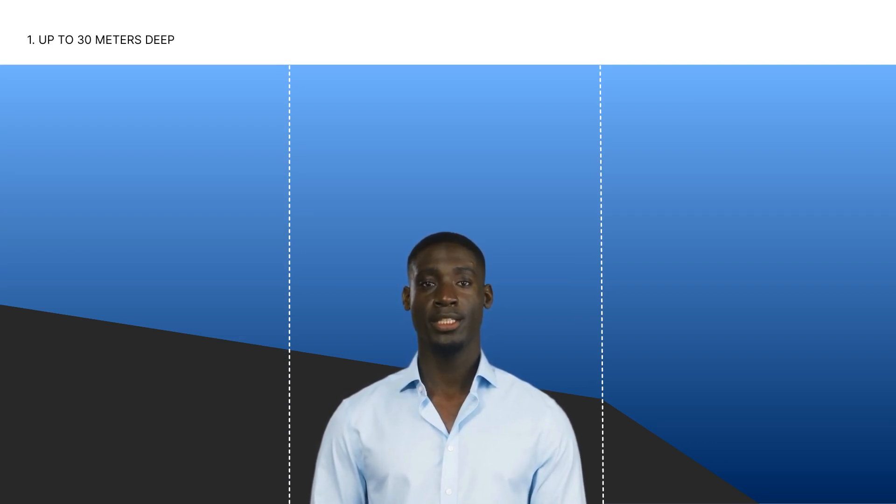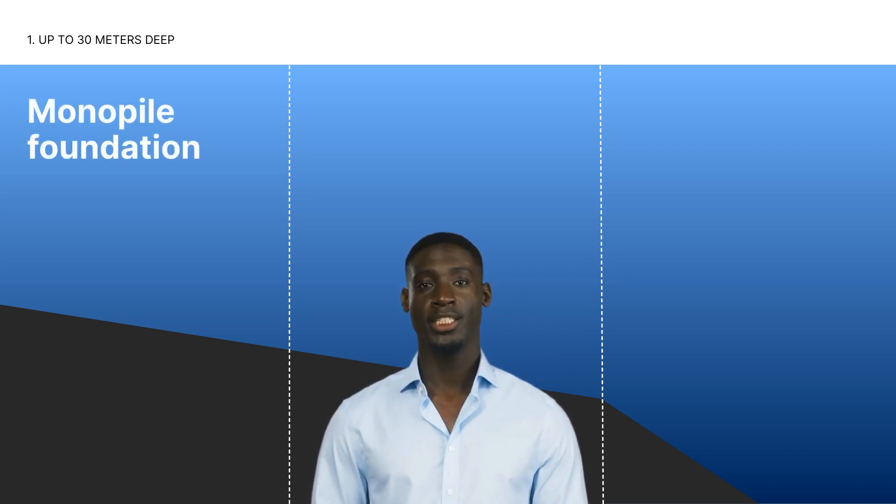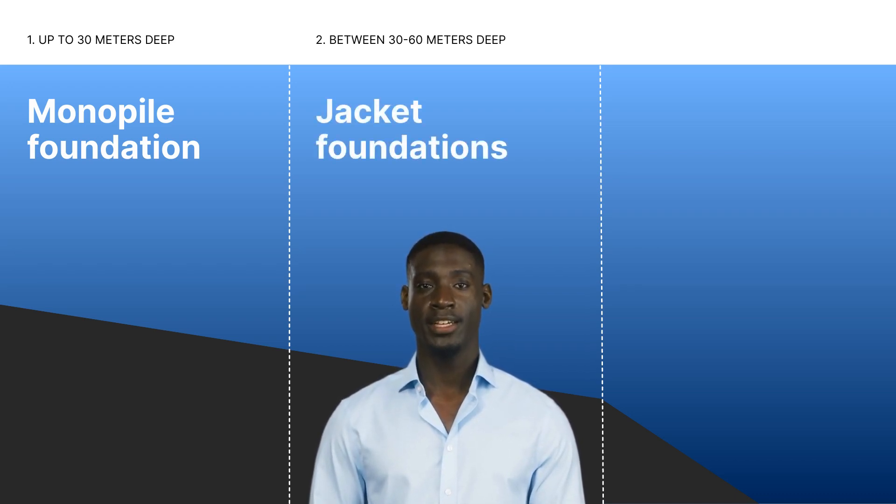The shallow water zone is up to 30 meters deep. In this zone, pressure is generally low, so traditional monopile foundations are often adequate. The intermediate zone lies between 30 and 60 meters deep. This zone experiences increased water pressure, requiring more robust solutions like jacket foundations.